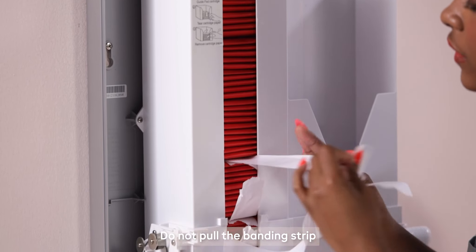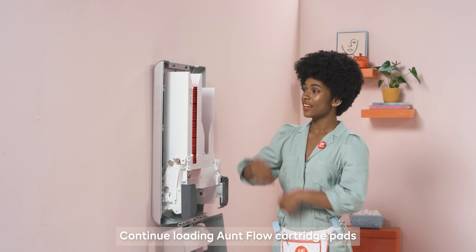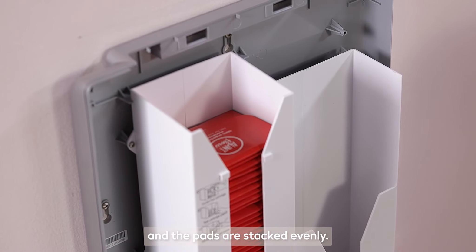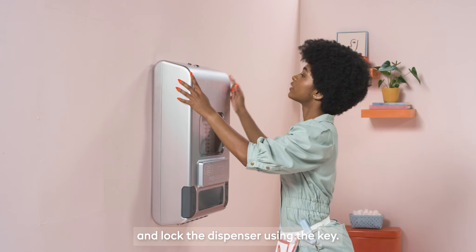Do not pull the banding strip away from the top. Continue loading on flow cartridge pads until the feeder is full and the pads are stacked evenly. Close the front cover and lock the dispenser using the key.